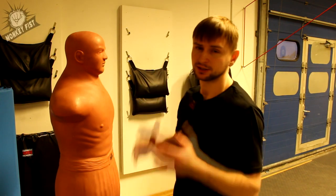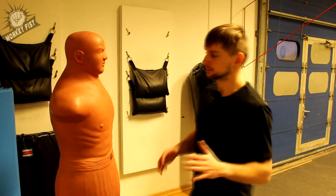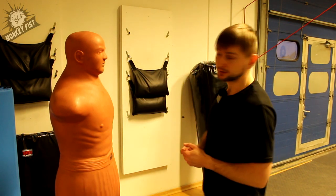Hello everyone, welcome to Monkebish channel. This video is going to be really quick. Let's talk about distance in self-defense.